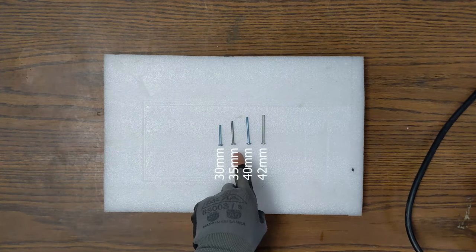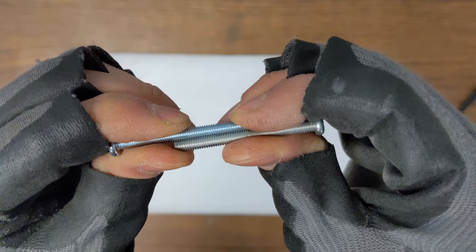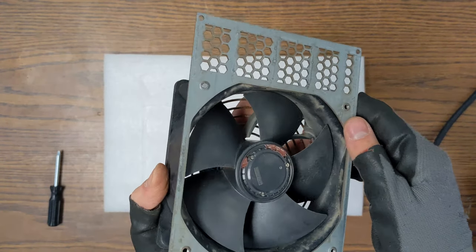Here we have a 30mm, a 35mm, and a 40mm M4 screw for comparison. For the Fantec E30, 40mm and a washer would be perfect.